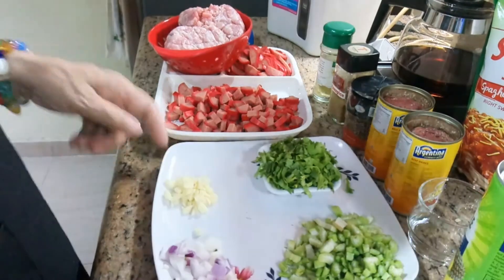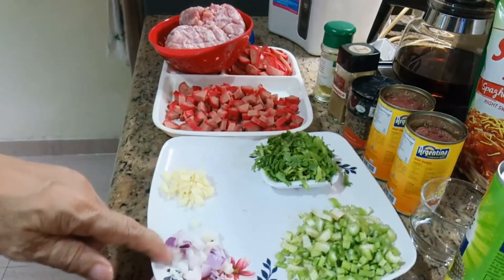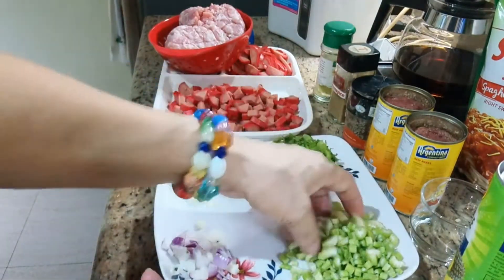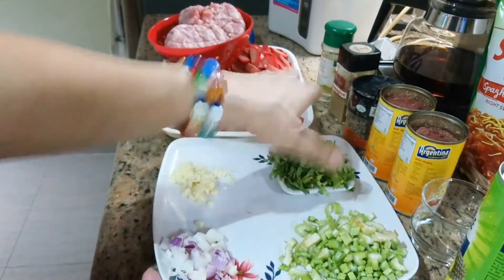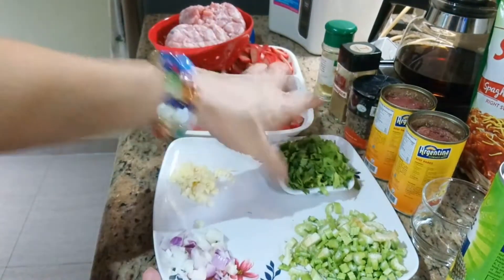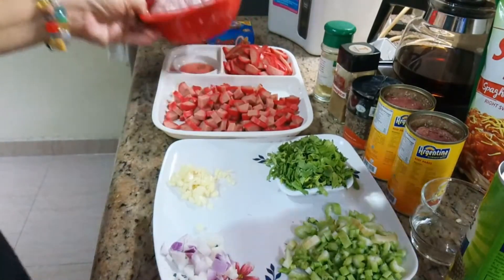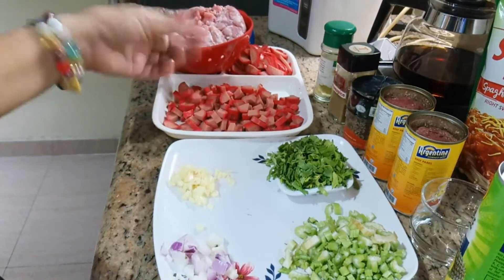Ito yung mga ingredients ko ng aking spaghetti sauce: onions, garlic, 2 stalks of celery — yung dahon niya gagamitin ko. Hotdog — yung hotdog kong regular size, 10 piraso.